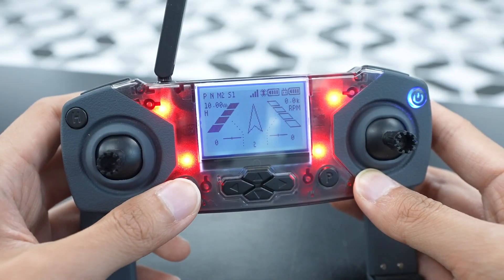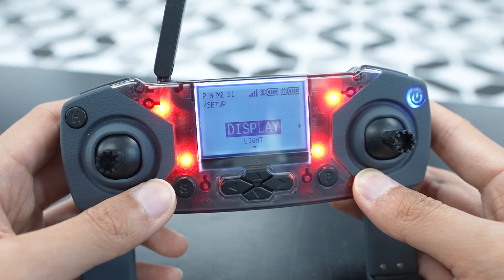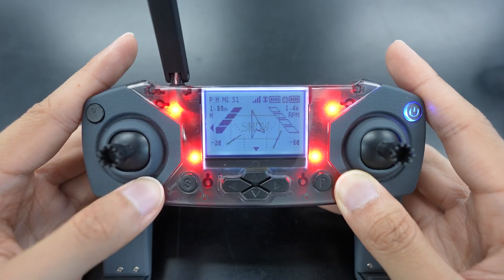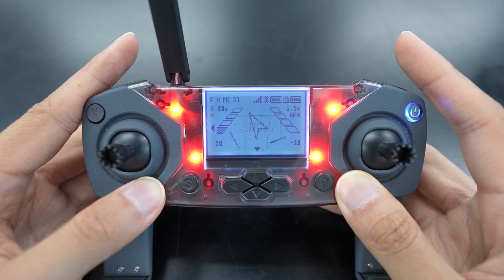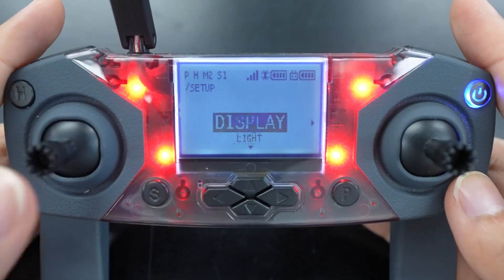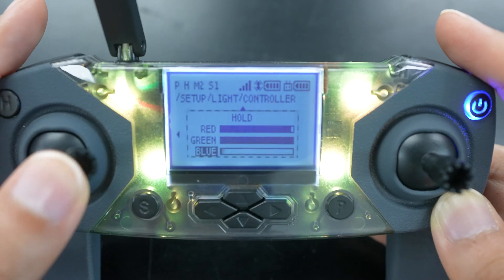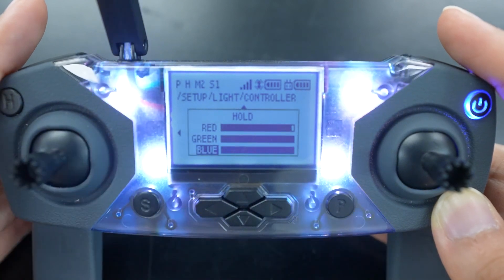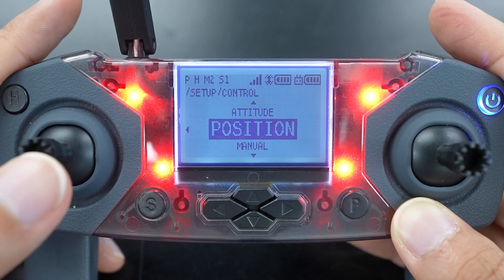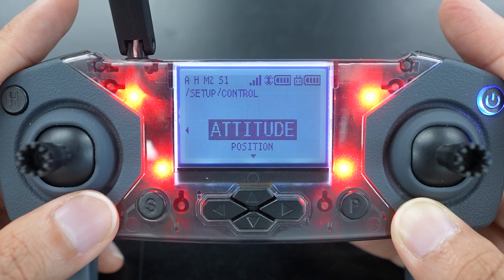To access the settings on the controller, just press and hold S. Here you'll be able to change a bunch of different settings. In Display, you can add or remove displays on the LCD screen — just scroll through them and use R1 to toggle showing or hiding them. The Light menu lets you change the drone and controller LED colors. In Control, you can choose between attitude control and position control. Position is the default, and this setting only applies to when you're piloting the drone with the controller.